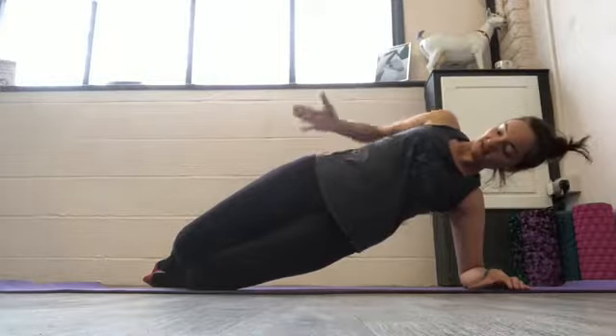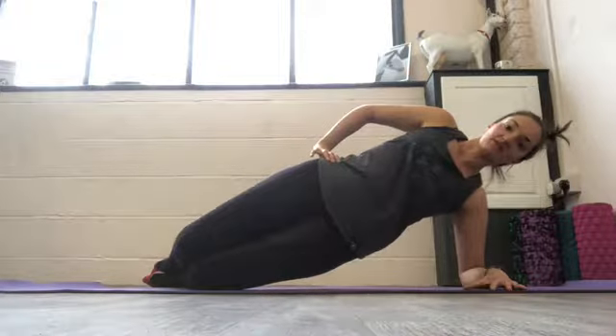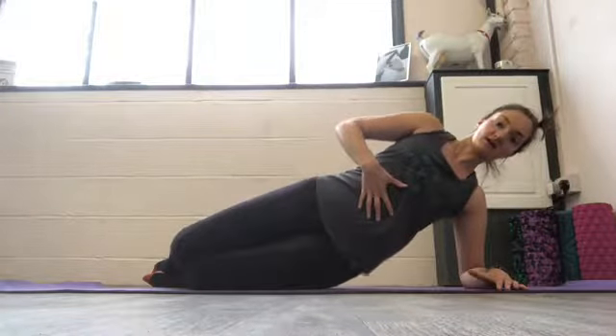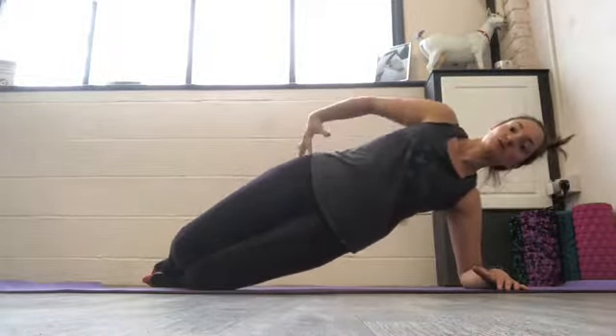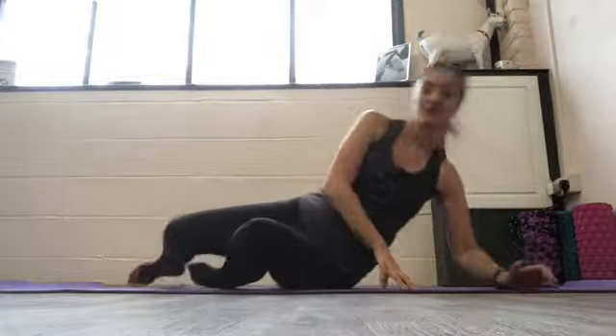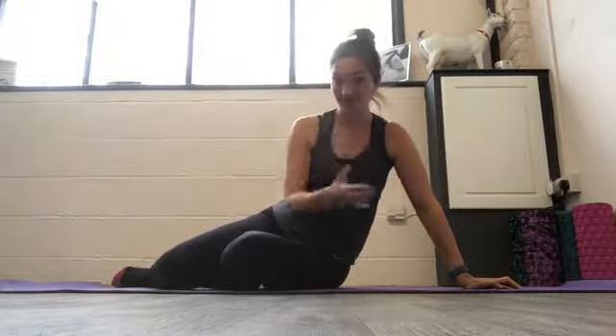Then, keeping the hips stacked on top of one another, I want you to dip down and then lift back up. We're just going to do 10 there, and then you're going to change over and do the other side.